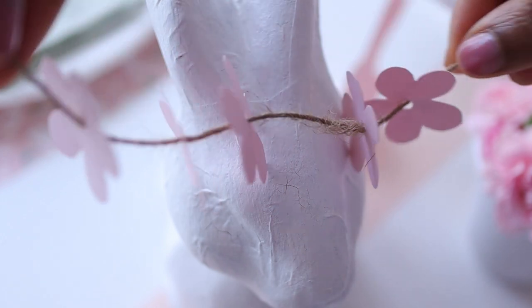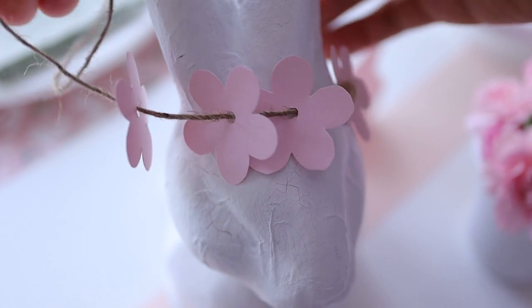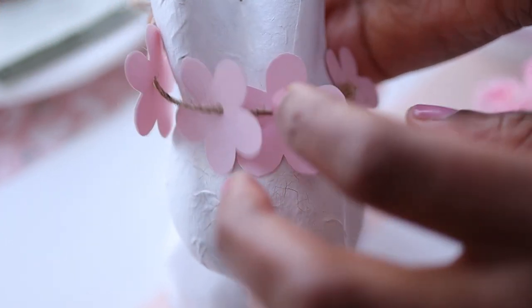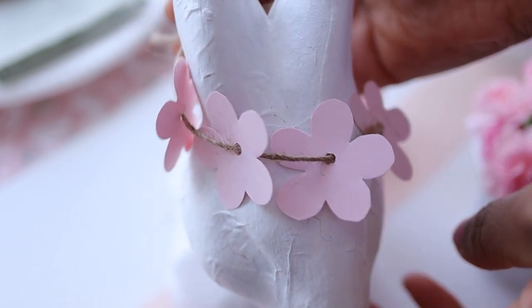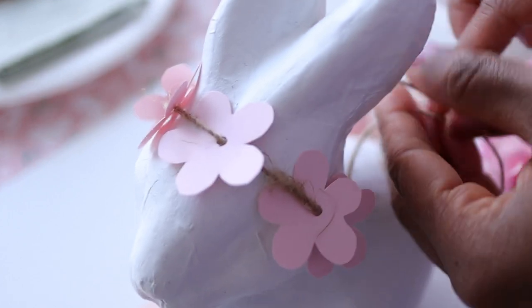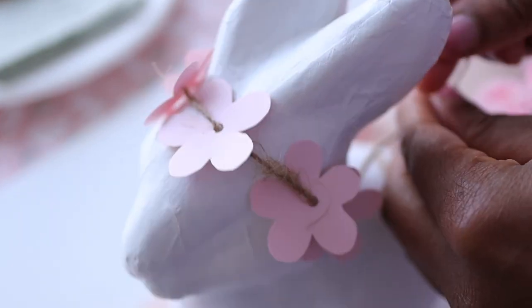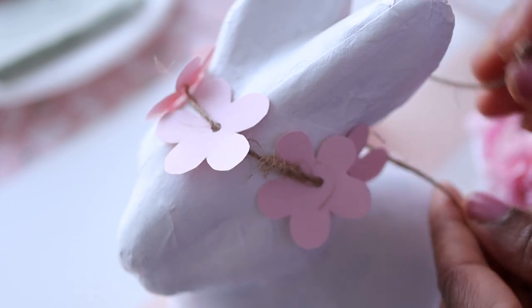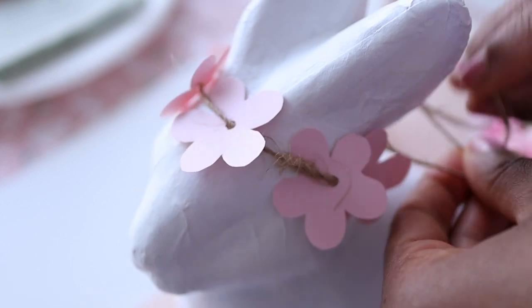Speaking of whimsy, I think this is another one of my favorite parts of this tablescape. I was very inspired by the craft paper from the beginning — those little bunnies are wearing crowns of flowers — so I thought, why not give our little paper bunnies their own floral crowns? It's sweet little details like this that make all the difference in the world for your guests and for you.